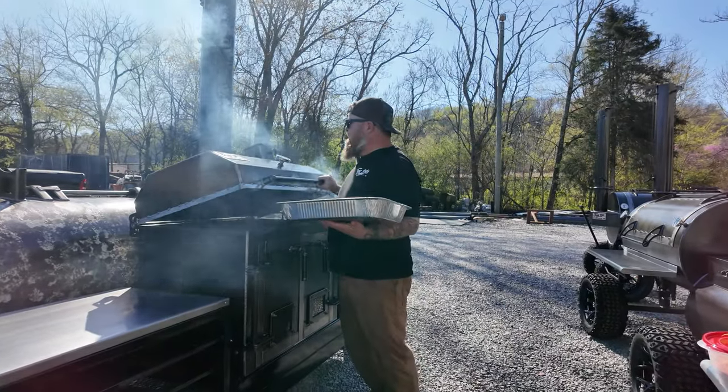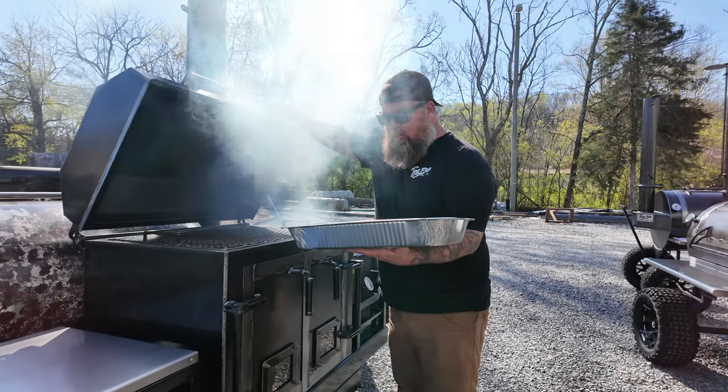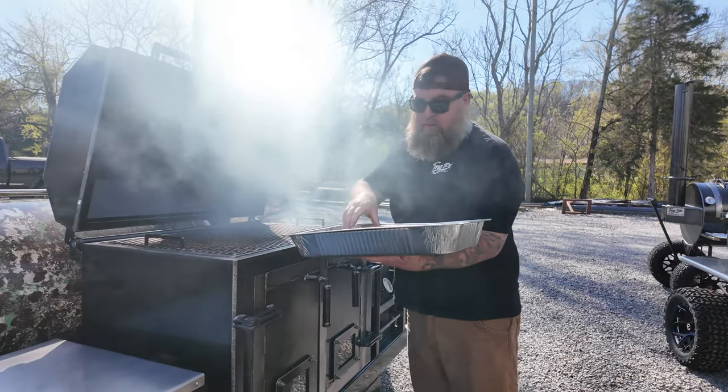We got the dumpster fired up here, it's about 300 degrees. We're gonna throw these pig wings on here for about an hour and then wrap them up.